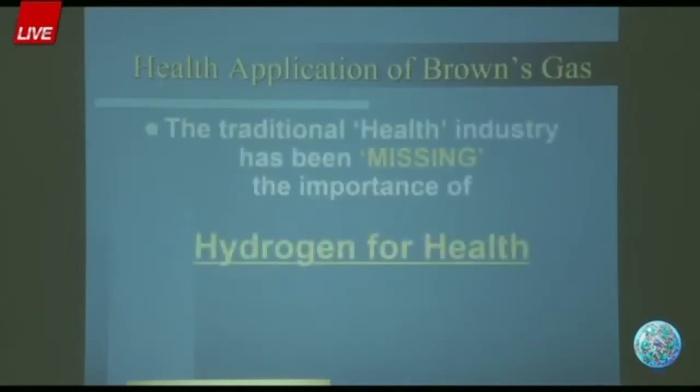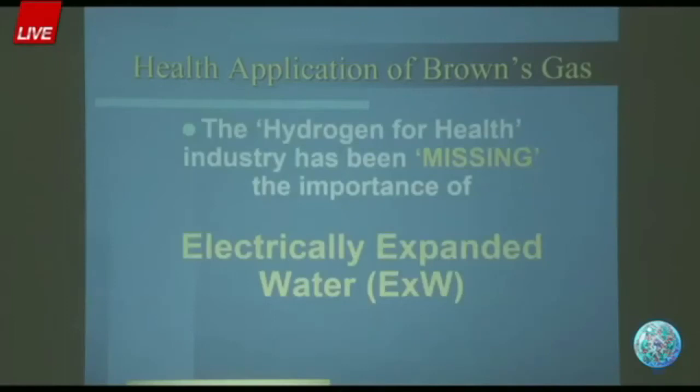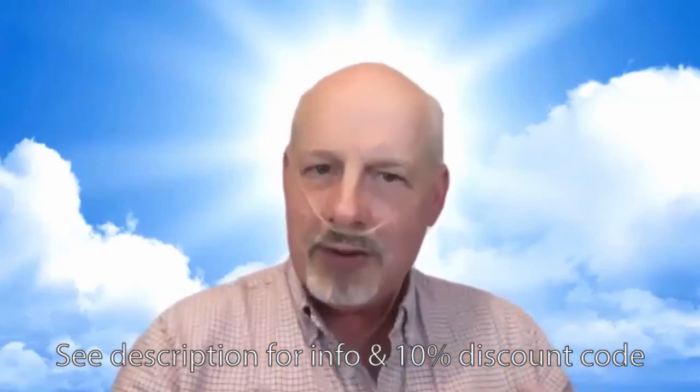The traditional health industry has been missing the importance of hydrogen for centuries, and now the hydrogen industry still misses the importance of electrically expanded water. Yes, you're getting hydrogen — that's good — but you also need the electrons, the bioavailable energy. People who are sick generally have compromised energy generation systems and depleted energy reserves. The electrically expanded water provides a bioavailable form of electrons alongside the hydrogen, making everything happen quicker. This is the next generation of hydrogen for health.